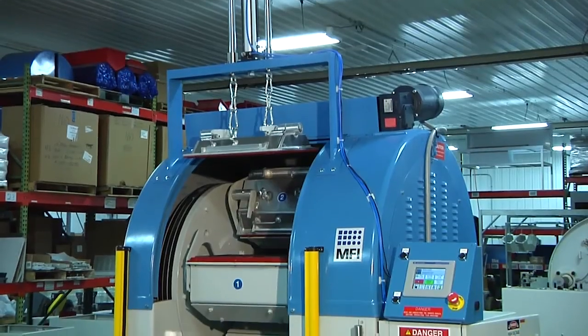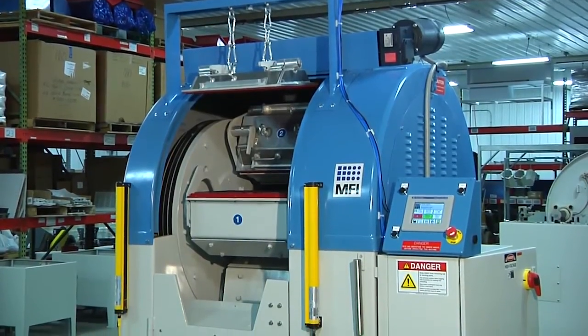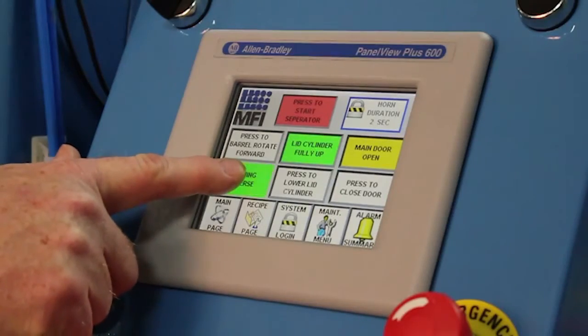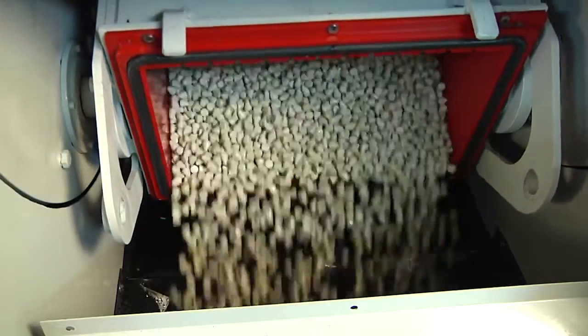Mass Finishing's HZ Centrifugal Barrel Finishing Machines are the high-speed, versatile solution for any finishing application, including materials like metals, acrylics, plastics, and rubber.